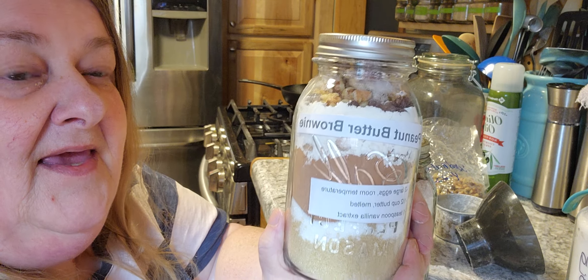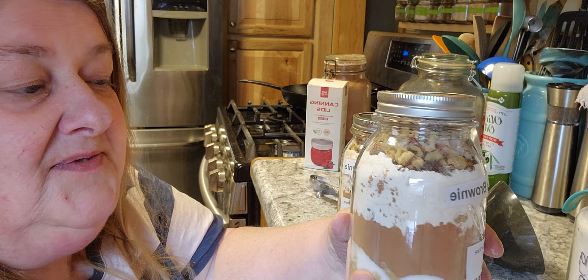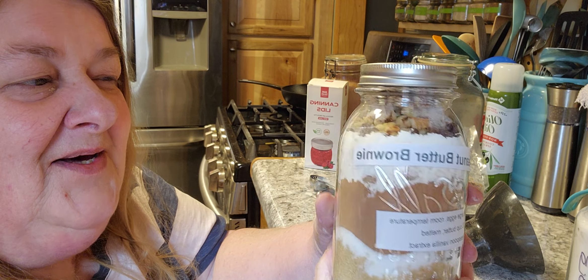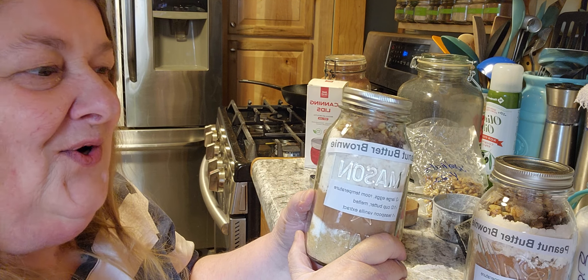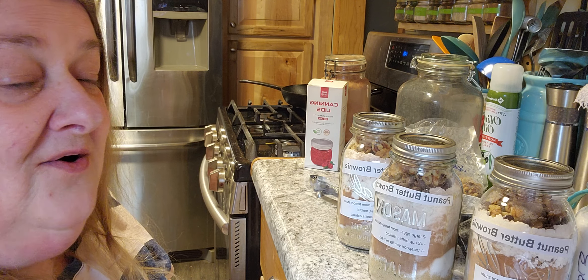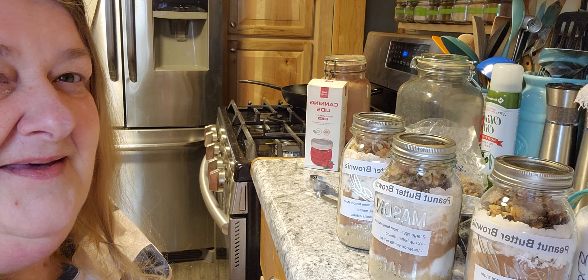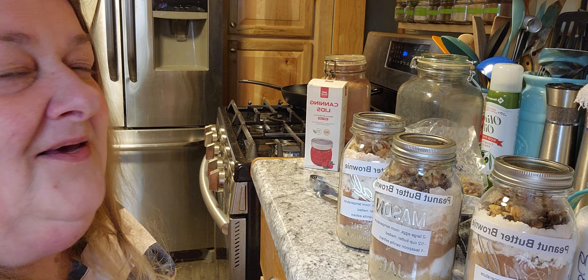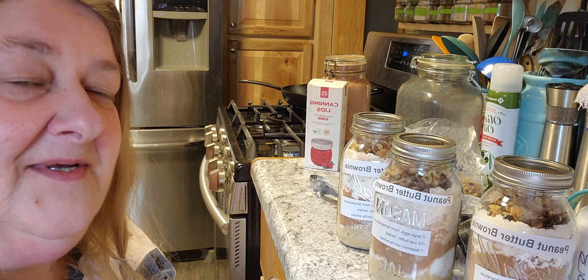We've got the peanut butter brownie mix in the jar with the label on it. I think the nuts are good on top — if somebody doesn't want nuts they can pull them out. Isn't that a beautiful color? All the pretty colors mixed together, all the chocolate, cocoa, chips, and peanut butter chips. Put together some little packages for your kids, let them know they were made with love. You guys have a very blessed day — be a blessing to someone, and I hope this is helpful for your Christmas prep!